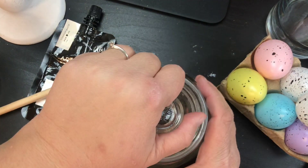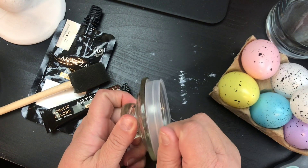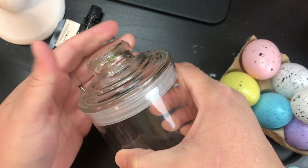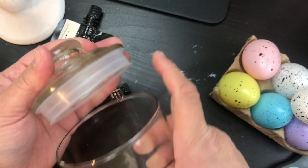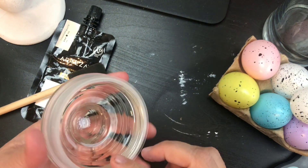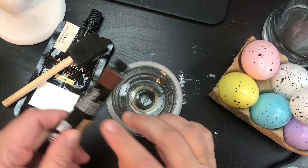First things first, we're gonna take the lid right off of here. Depending on what you're gonna use this for, you can take this off or leave it on — it does fit very nicely in the jar with it on. But you might not want that look, so either leave it on or take it off — it's up to you.